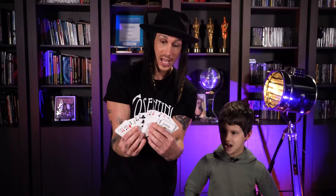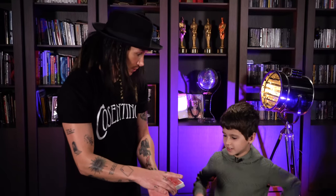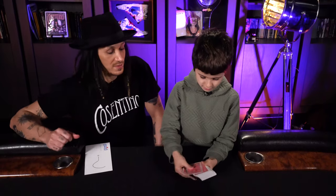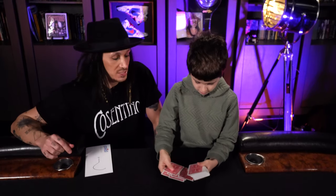I have a packet of playing cards here. You can see that all the cards are completely different — that's important. Do you know how to shuffle the cards? Not really. Do you want to try and shuffle? Just mix them up. Everyone needs to know it's an ordinary pack of cards, and you mix them up.